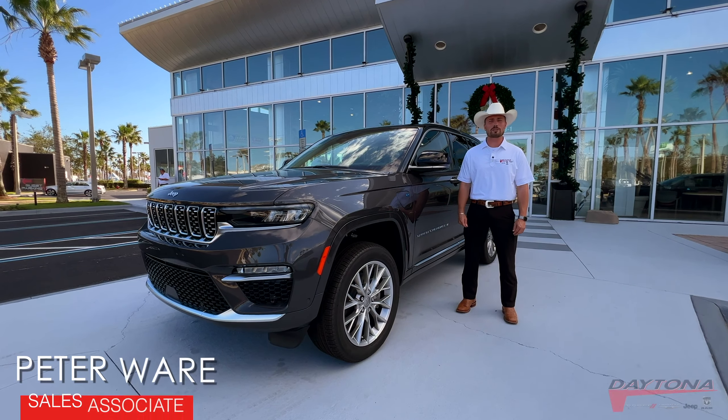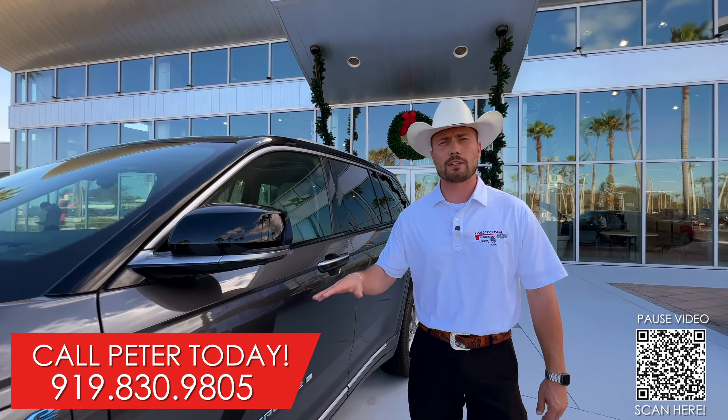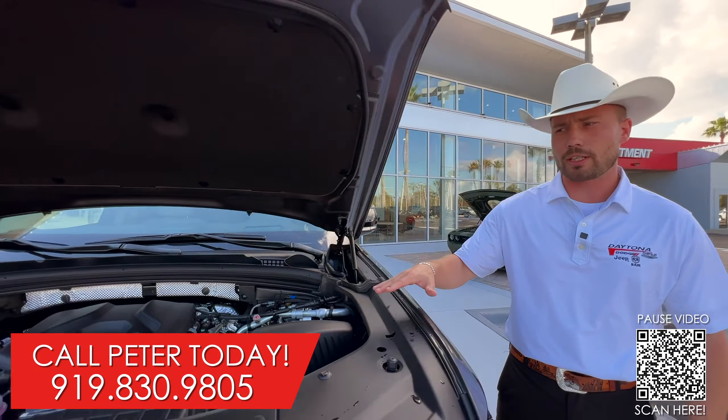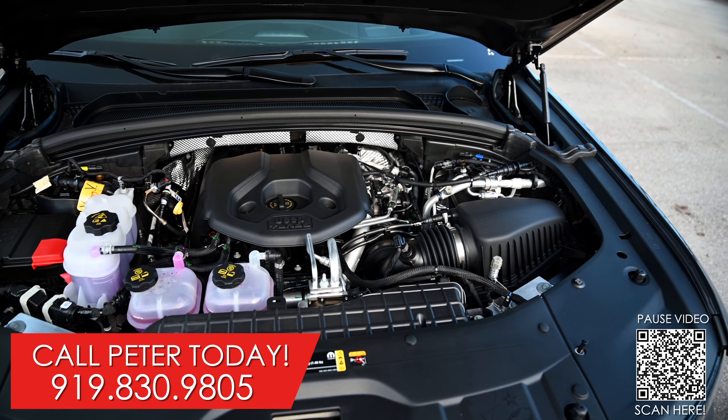There are six models in the Grand Cherokee 4xE family, starting off with the 4xE, the 30th Anniversary, the Trailhawk, the Overland, the Summit, and the Summit Reserve. While it looks like a regular Grand Cherokee from the outside, what really separates this Grand Cherokee is what's under the hood.